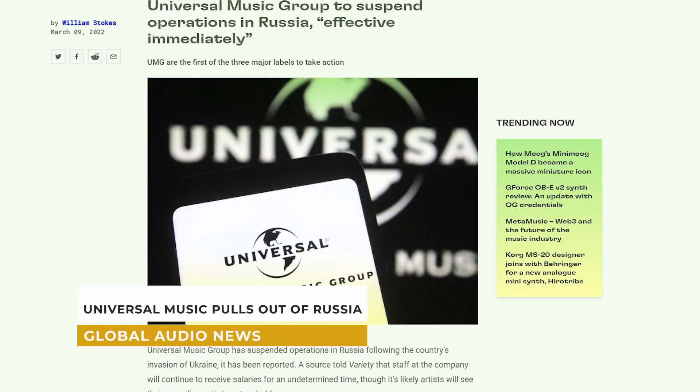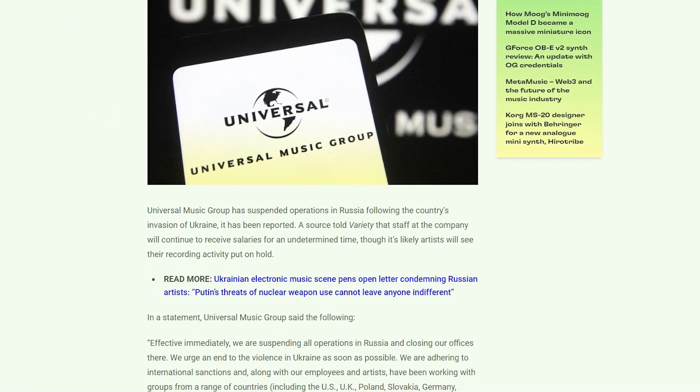Universal Music has just suspended its operations in Russia, following similar actions made by a few music rights organisations. I think it's great that these companies are putting pressure on Russia, but something did slightly concern me. With the American Royalty Collection Agency BMI, the UK one and the Italian one all ceasing operations with the Russian Collection Agency, what exactly does this mean for money that's accumulated and legally owed to artists in Russia for intellectual property that's being played? Royalty Collection Agencies tend to take a while to pay out, which means they could be holding a lot of money that simply isn't theirs to begin with.